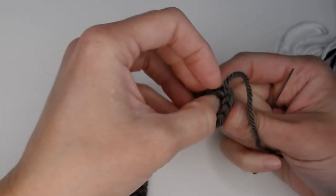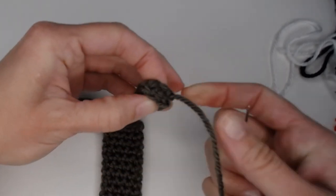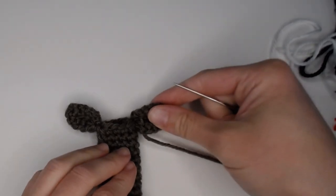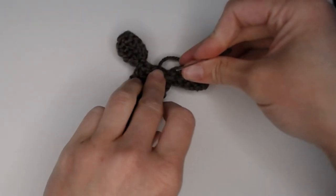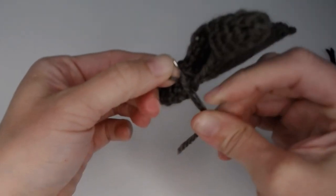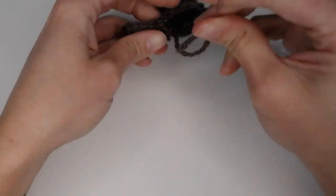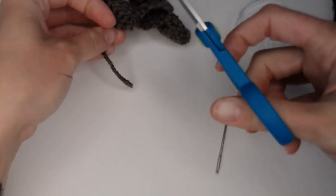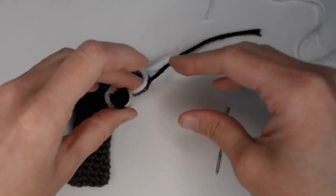For ear number two, thread the longest yarn into your needle and stuff the smaller yarn into the ear. Pinch the two sides together, fold it in half, then take your needle and go through both sides to secure that pinch. Butt the ear up to the head and sew to attach. When the ear is secure, insert your needle folding some yarn back, twist to form that X, bring the needle underneath through the hole and pull through for the slip knot, reinsert the needle with the ear, pull through, and cut off your slack.